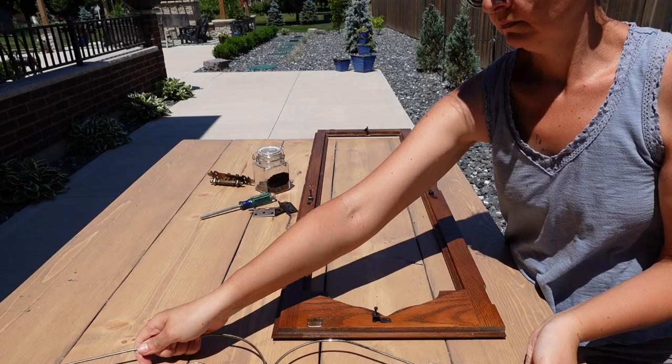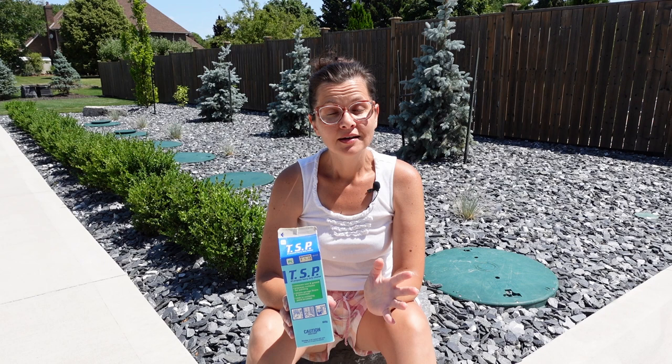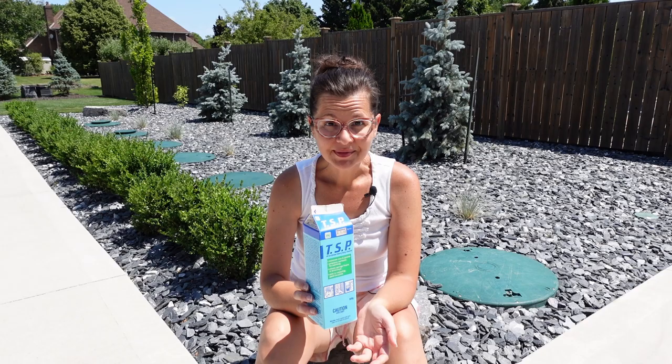The China cabinet is completely disassembled — as much as I can disassemble it. I removed the drawers, taken off the doors, and removed all the hardware. Now it's on to the most boring part of the whole project: cleaning it. I grabbed some TSP, which I'm going to mix into a spray bottle and spray everything, let it sit for about five minutes, then give it a good rinse and scrub.